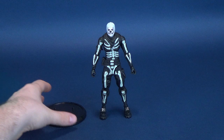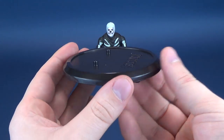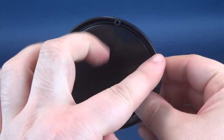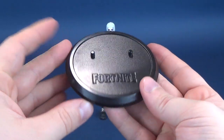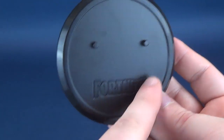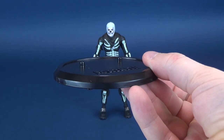First thing we'll have a look at is the circular display stand that comes included with the figure. Underneath there are these little circular pegs that stick out. I'm not sure why they didn't just sculpt this completely flat and have it sitting on its own circular base. Also of note is the raised lettering of Fortnite on the stand, which kind of looks like a smiley face or slightly somber face.